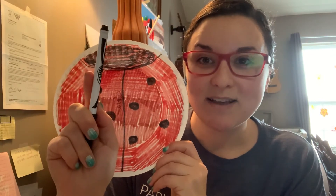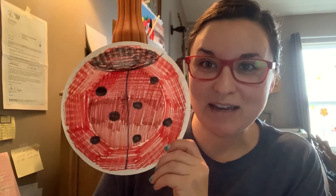My friends, if you're using markers, remember you've got to click it so they don't dry out. I hope you have fun making your ladybug. I'll see you later.